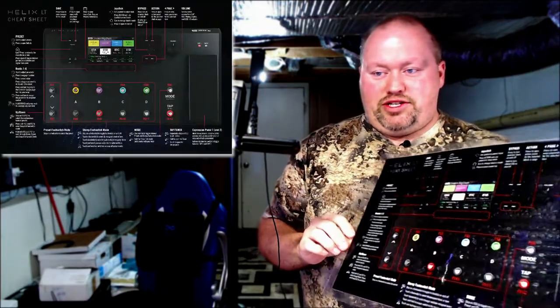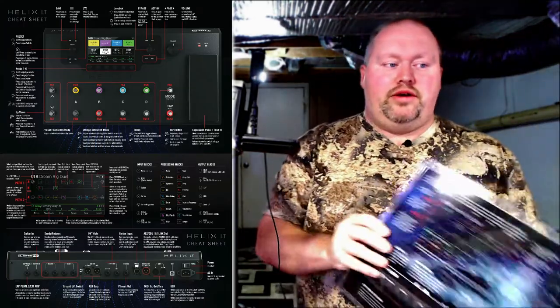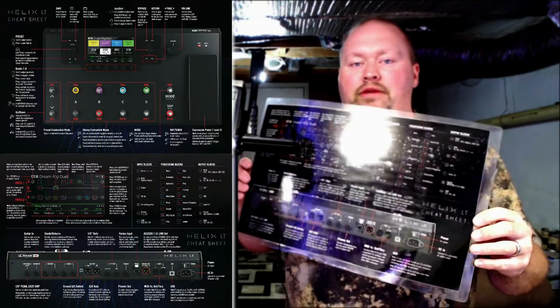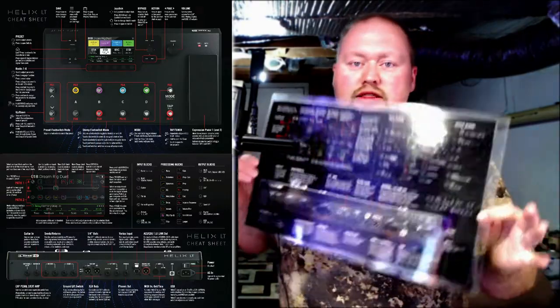As I study it and get more in depth, I understand why it has such a big price tag — it has so many features and does so many things, especially if you're playing live with tons of ins and outs. While this isn't the regular Helix, I'm assuming a lot of this works the same way. It still should operate the same way — so don't panic, get to know your unit. These all come with a cheat sheet.